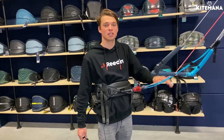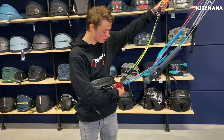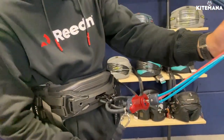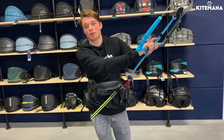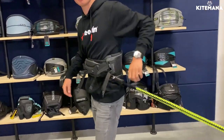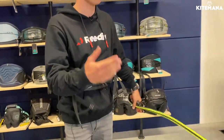If you're going for a freestyle session, get your long leash connected on the leash loop. Connect it to your bar in a safe way like this. This way, if you're unhooked and you crash during a handle pass for example, your leash is always on your side and not at your back, so you can release it safely.